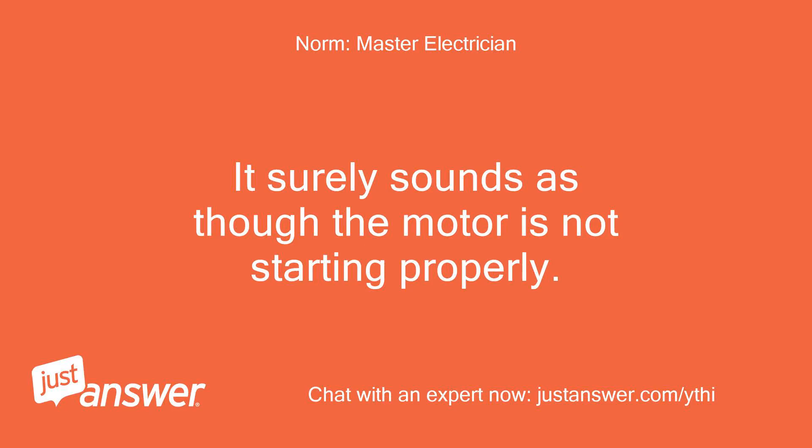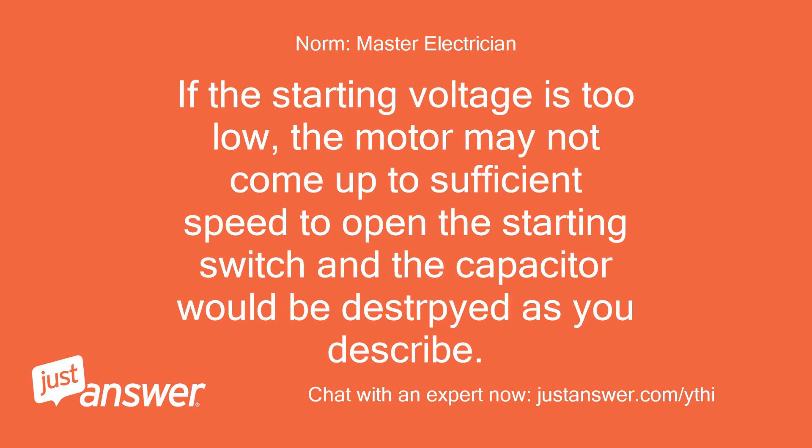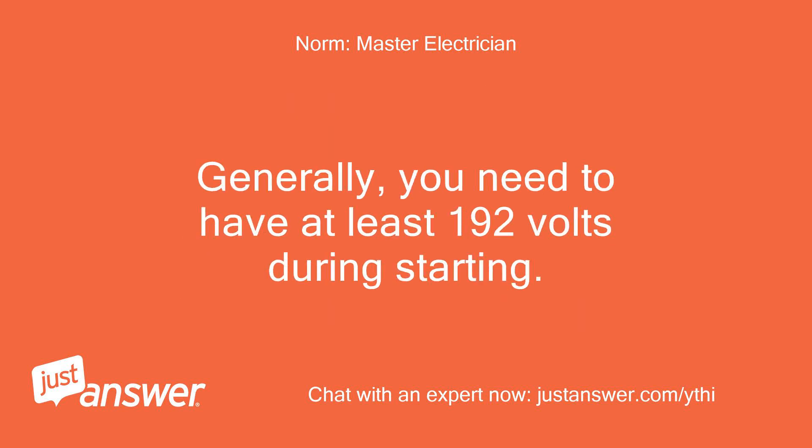It surely sounds as though the motor is not starting properly. Your connection sounds correct, although a meter — if you have one — applied to the generator output to verify that you are supplying 240 volts to the motor would help. If the starting voltage is too low, the motor may not come up to sufficient speed to open the starting switch and the capacitor would be damaged as you describe. Generally, you need to have at least 192 volts during starting.